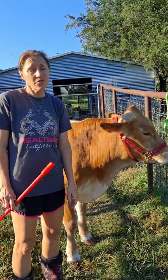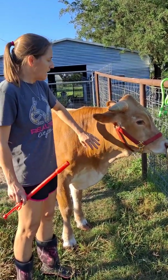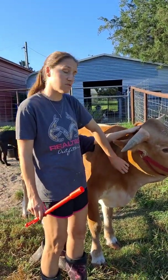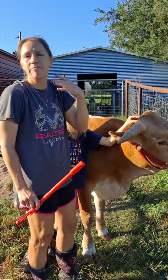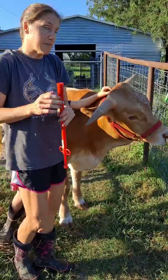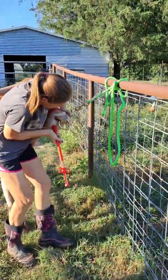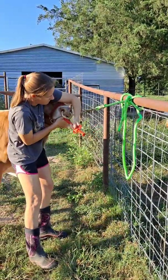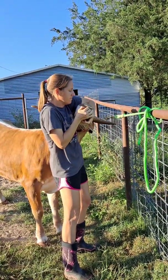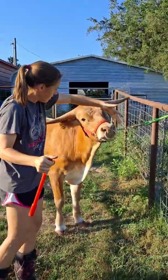This is Rooster. He turned a year old back in June — I don't know the exact date because he's fairly new to us. I did take his temperature this morning because he hadn't been eating as vigorously as he normally does, but he wasn't running a fever. I tell you that because he's already a bit irritated with me today, so he's probably not going to like this. We also have a nose ring to work around. All done — there we go.